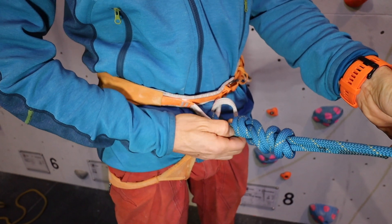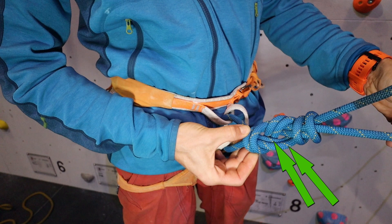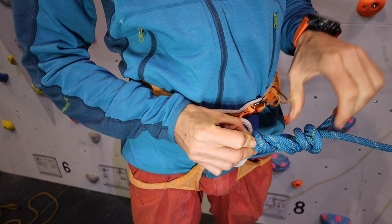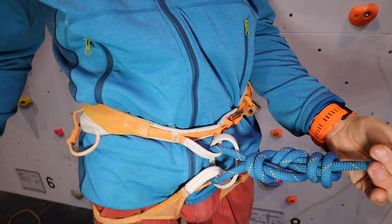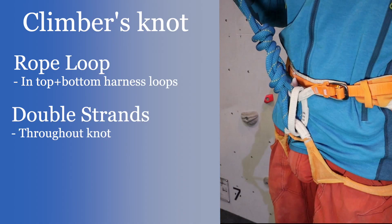Next, check that the knot itself is tied correctly. In this example we're using the re-threaded figure of eight knot. Check that there are two strands running throughout the knot and also remember to check the back of the knot as well. Finally, check the stopper knot is tied with enough tail to the rope so it won't come undone. A length between a thumb's length and a hand span is a good generic measurement to use.